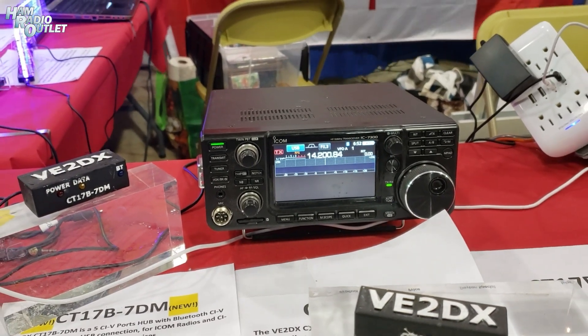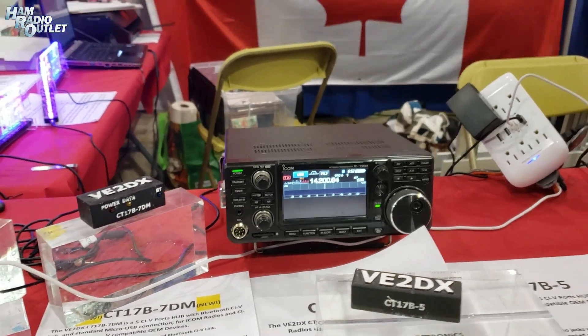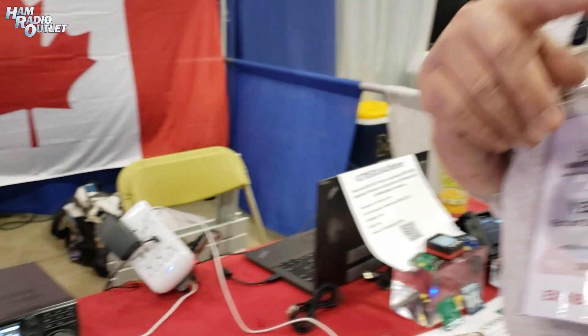This is a simple demo to show how we can control other devices — whether they are antennas like the StepIR, antenna selectors, band pass filters, or amplifiers — through the 705 through CI-V. The 705 cannot do that natively, but now, thanks to VE2DX Electronics, you can do that.